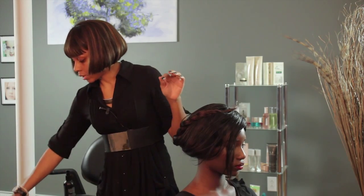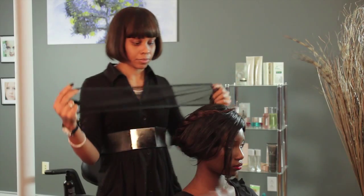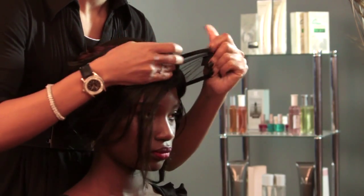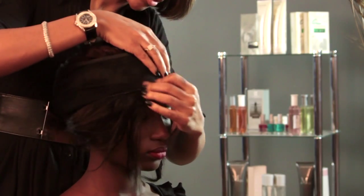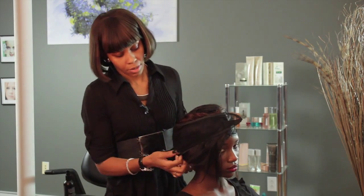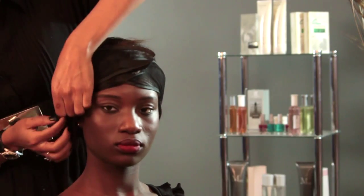And I will be applying this hair net next. You can get this at your local beauty supply store. And you'll secure it, making sure that all of your hair is in the net.